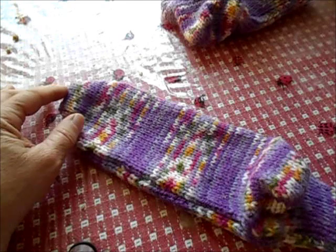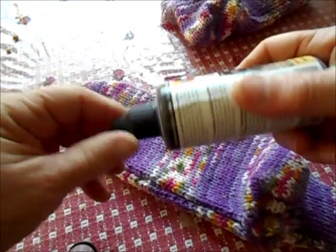Sometimes when we make thick socks, we'd like them to be slipper socks, but it's risky to just walk around the house in plain old sock feet. They're slippery. Also, they create quite a lot of static electricity and you shock yourself.